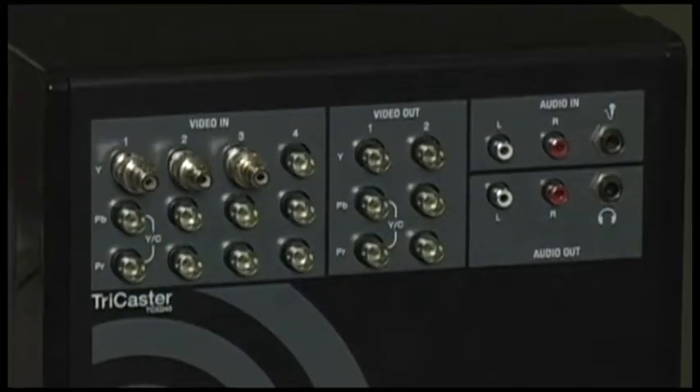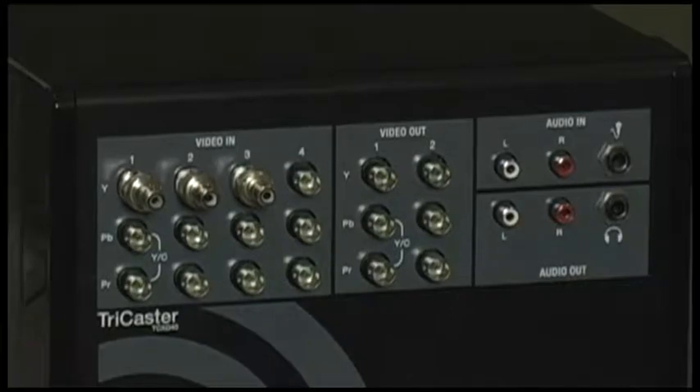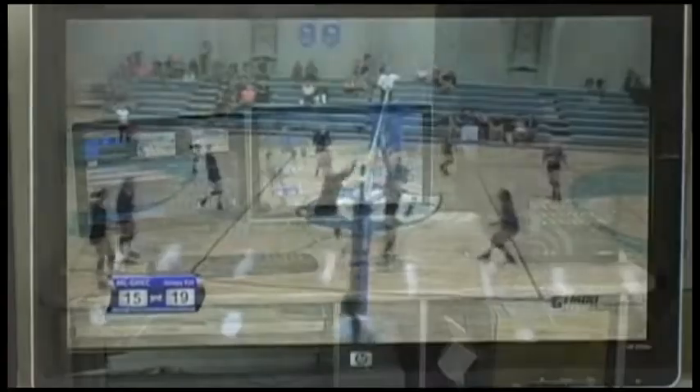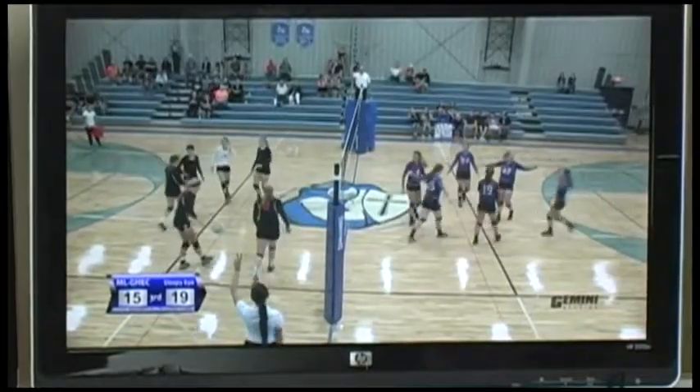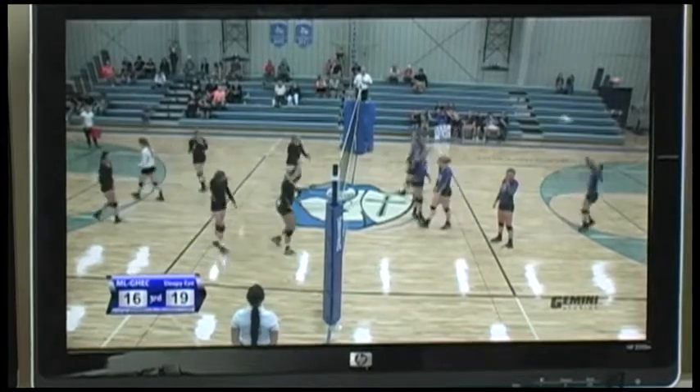These inputs are for video, audio — both input and output — headphones, and microphones. The TriCaster can also handle audio files as well as live audio. Audio can be inputted through mics or files through USB inputs.